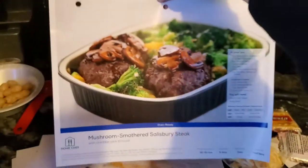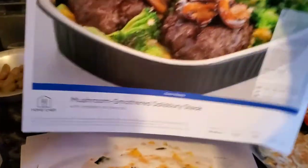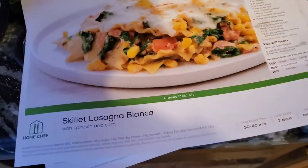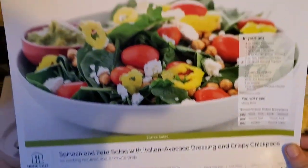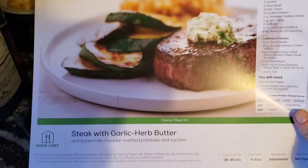Let me turn it around and I'm going to show you the recipes I got. So this is the recipe I'm going to go ahead and do today — it is mushroom smothered Salisbury steak. And then I also got skillet lasagna blanca. I got this salad, spinach and feta salad with Italian avocado dressing and crispy chickpeas — that looks really good, y'all. And then I got steak and garlic herb butter.